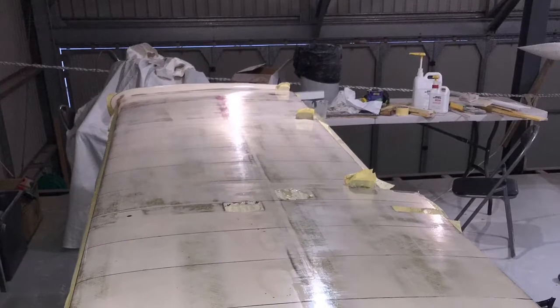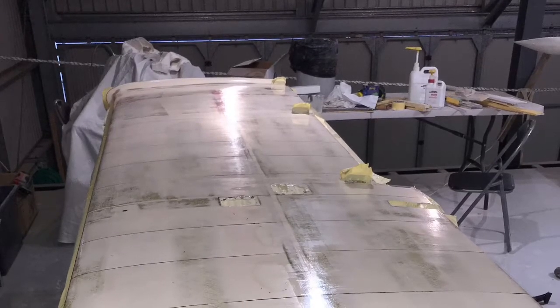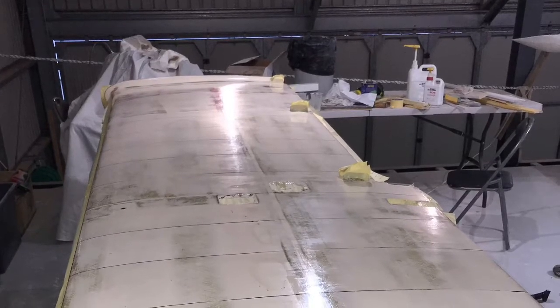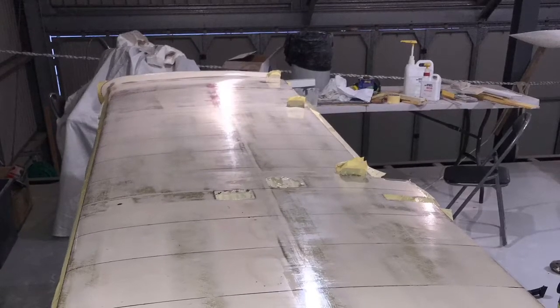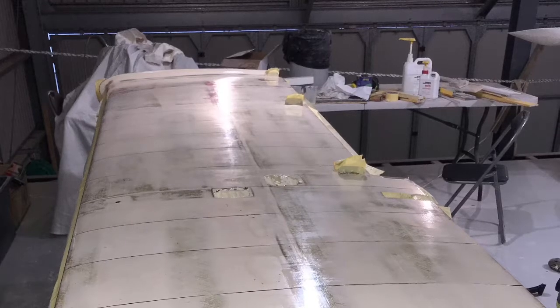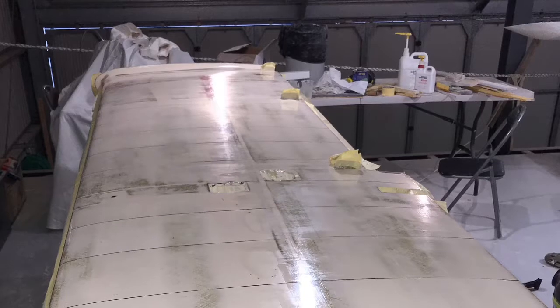The normal method would be just to fill those imperfections with more filler and then you sand back. The problem with that is that the process of sanding back creates more pinholes and more scratches and imperfections, so it seems to be a never-ending process of filling and sanding.